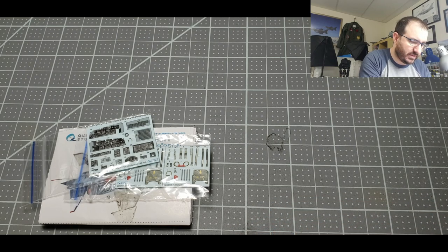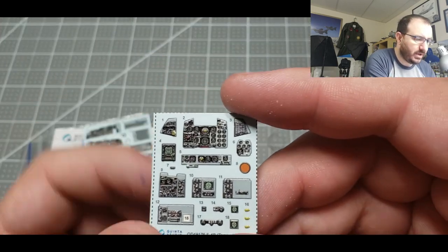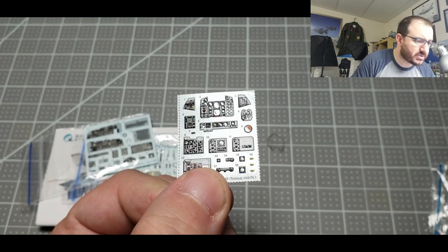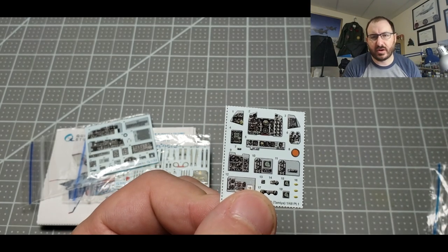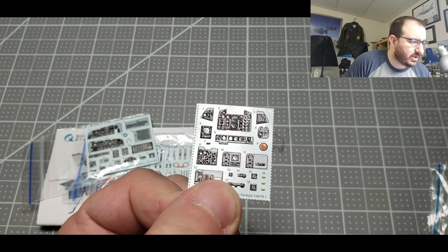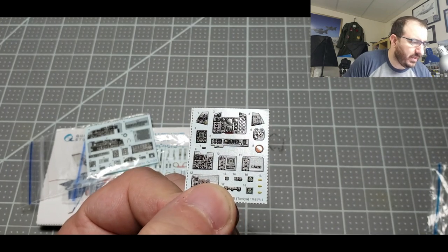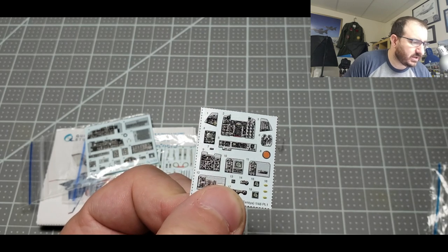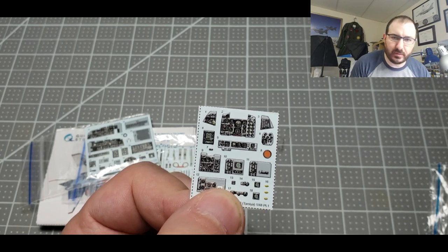Usually where it's hit or miss is the instrument panel, so let's actually take that out. I really like it. There are certain parts where I might try applying a matte coat to add more contrast. It's kind of flat satin, and then you twist it and you can see some clear to it. We might play around with that a little to give it more pop.